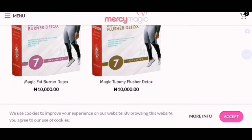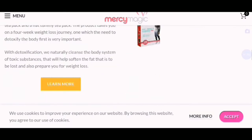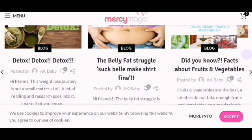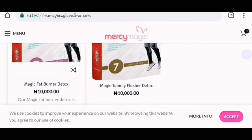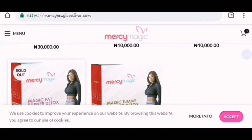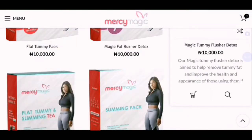We also have other products which you can check on this website. You know how to get any of these products — you just have to click on the product you want. Alright, let's click on one of the products. You just have to click Add to Cart.